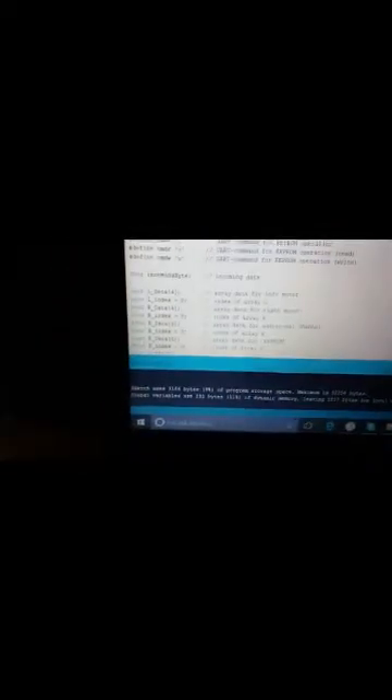To upload the code to our Arduino, we use the Arduino software on the laptop. We first compile the code by clicking the Verify option. One important thing: before uploading, we have to disconnect the RX pin from the Arduino board. After disconnecting it, we click Upload and the code is successfully uploaded.